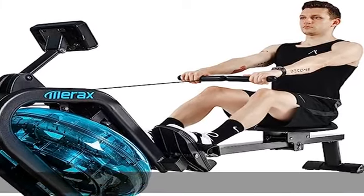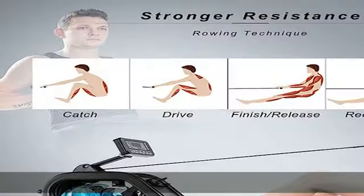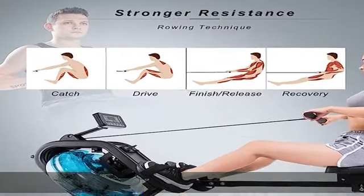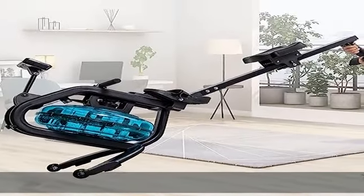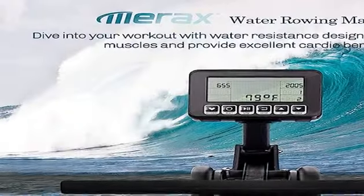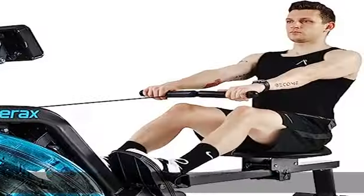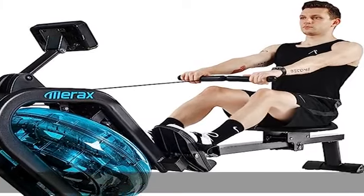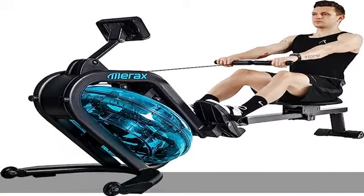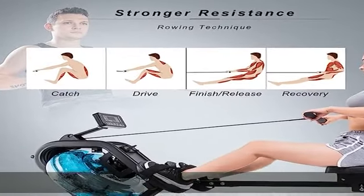Water resistance: the inclined bucket design is the only water resistance rowing set in the market. The water tank holds water at a 60 degree angle with 12 hydro blades that provides resistance. Sleek and elegant in design, the dashing blue Merax water rower is highly refined with solid steel construction for steady performance and durability, supporting up to 330 pounds.